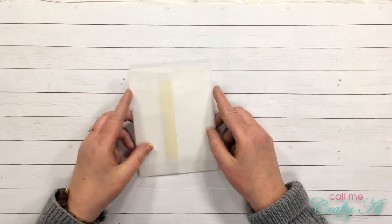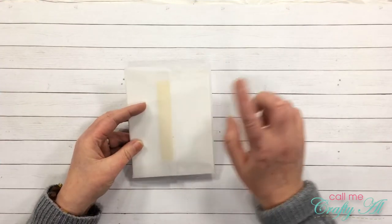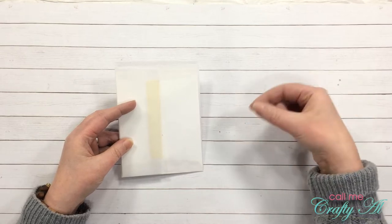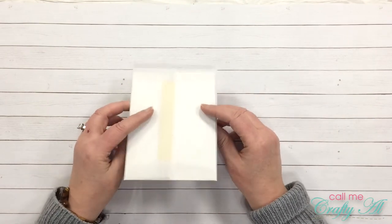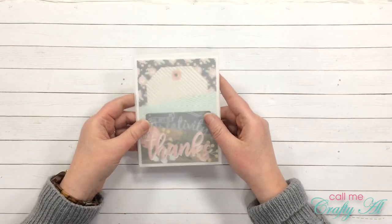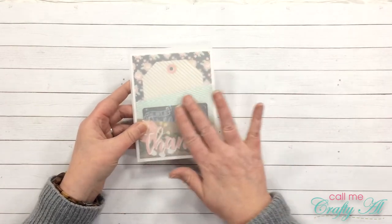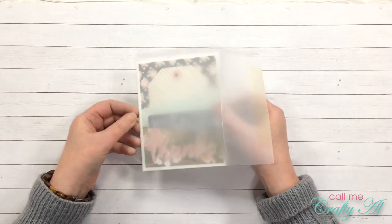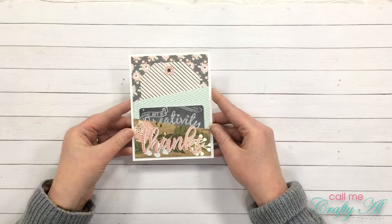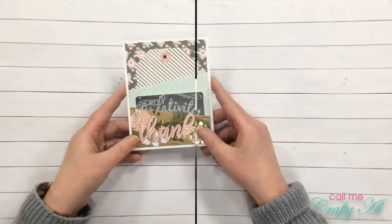As I mentioned, I was inspired by the tag shape and the pockets with things tucked inside. So I created a little thank you card gift card holder and put it in a vellum envelope — I always like how you can see a little bit of what's inside. Here is a look at it.